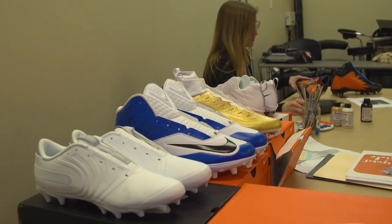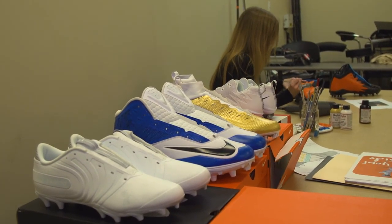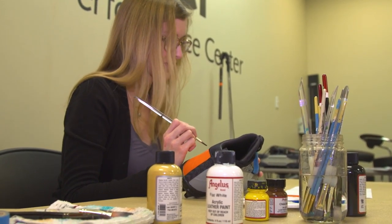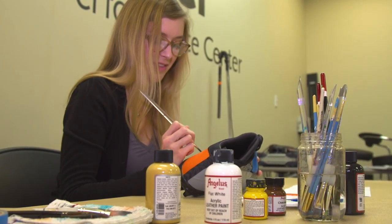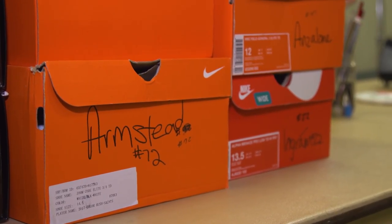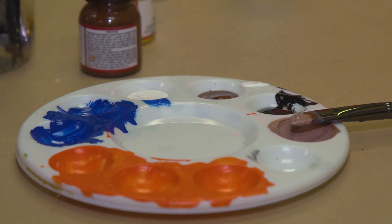My name is Amanda Gillette and this is my first year as an artist for My Cause, My Cleats. I work reception here in the afternoons and Community Affairs approached me because they know that I'm an art student and asked me if I would like to participate, and of course I agreed.